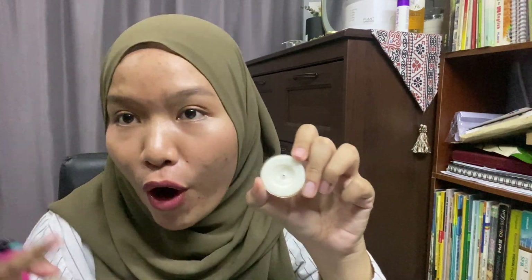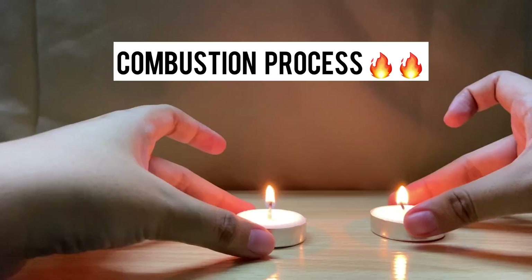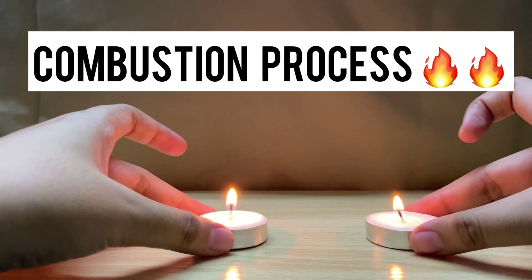Now let's discuss the function of the lighter. The lighter produces heat or fire. That fire provides heat to light up the candle, supported by the presence of oxygen in the air. The combination of oxygen, heat, and fuel together supports the combustion process.